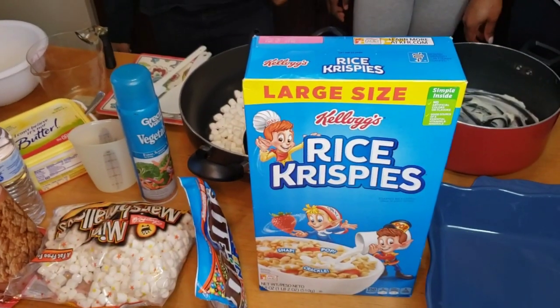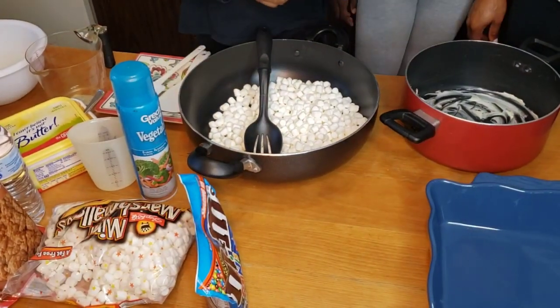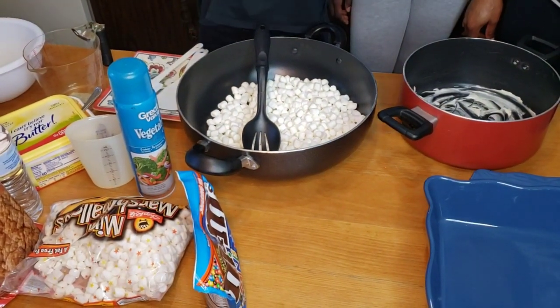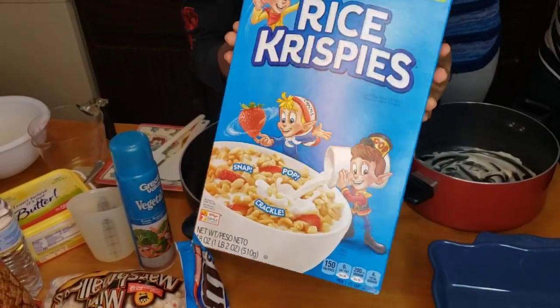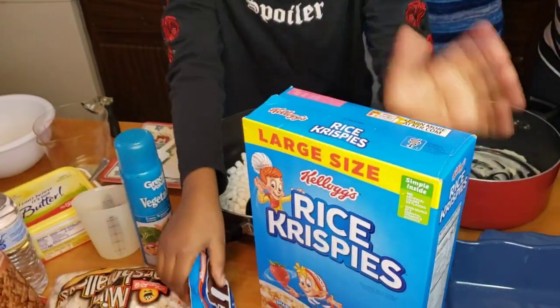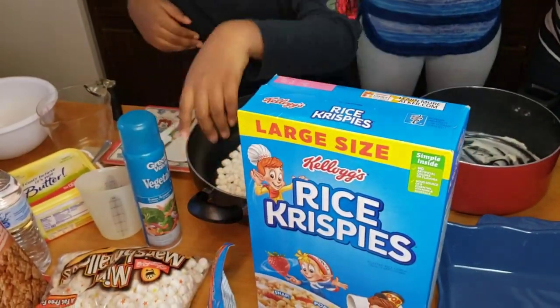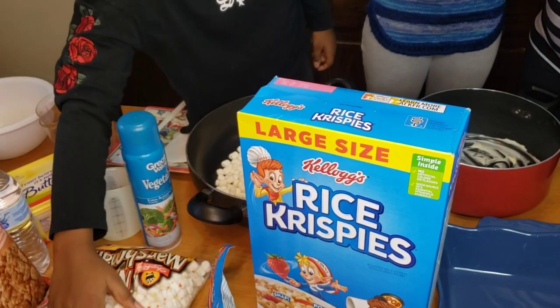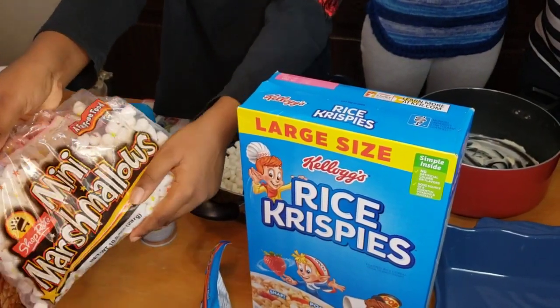Okay guys, so I'm going to be showing the ingredients we're going to be using for the rice krispies. We have the cereal that we're going to be using, we're also going to be using M&Ms because we don't want plain ones, and here are the marshmallows that we're also going to be using.